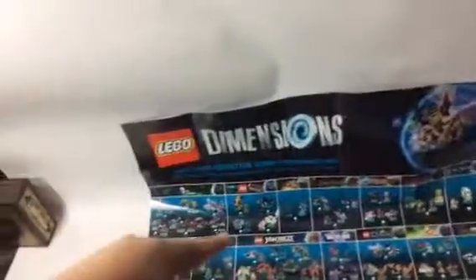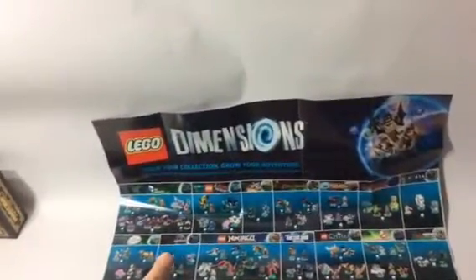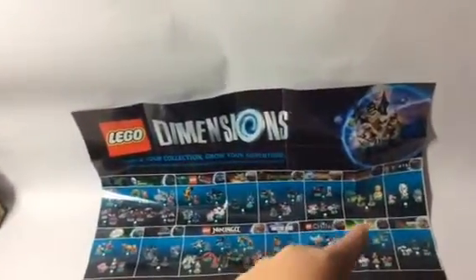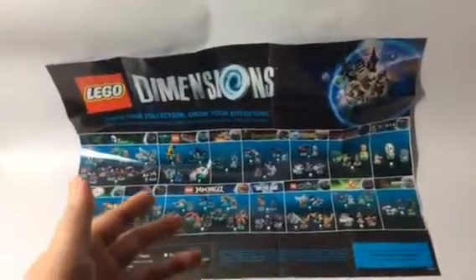And then we got the game — it's right over there. What's cool about it is that it comes with a poster. Here's the poster — look at all of these themes. We have DC Comics, Lego Movie, Wizard of Oz, Lord of the Rings, Back to the Future, Scooby-Doo, Portal, The Simpsons, Jurassic World, Lego Ninjago, Doctor Who, Chima, Ghostbusters, and Midway Arcade. All of those themes in one big theme. Look at all of those team packs, fun packs, and level packs — three types of sets.